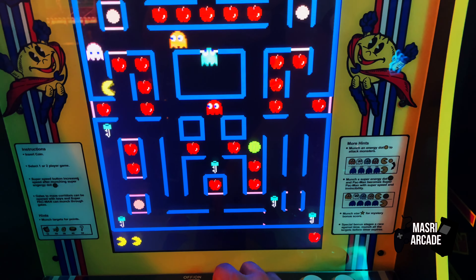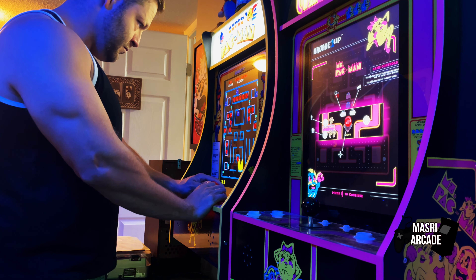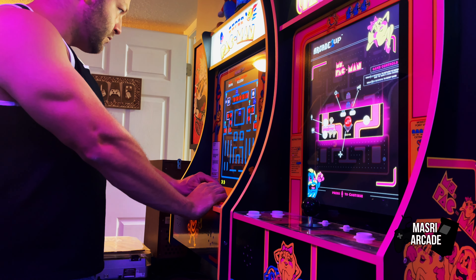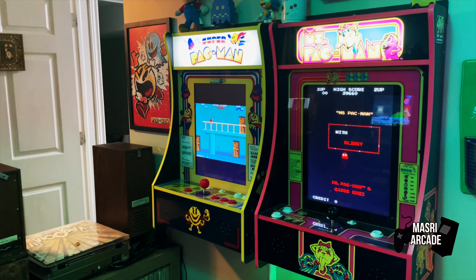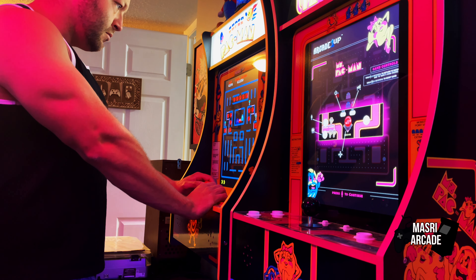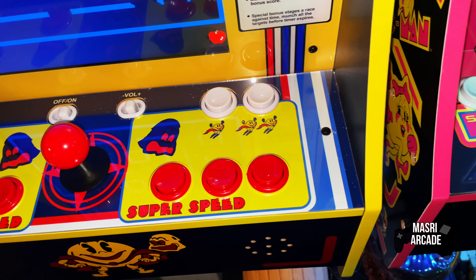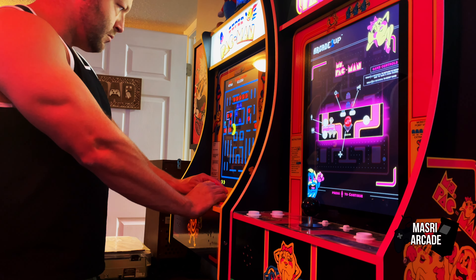When I add all these things up, it's no secret that I think this generation of the Party Cades kind of reached a peak — these are the best versions that I've seen Arcade 1Up release. I also own the Street Fighter 2 Party Cade from this generation, and I have a review on this channel for that as well. You can also see the Ms. Pac-Man Party Cade in this video, which I also own. These are all very well-built, very well-equipped, and have fantastic standard features. It's a shame that in more recent times, some of the newer Party Cades have completely fallen off.